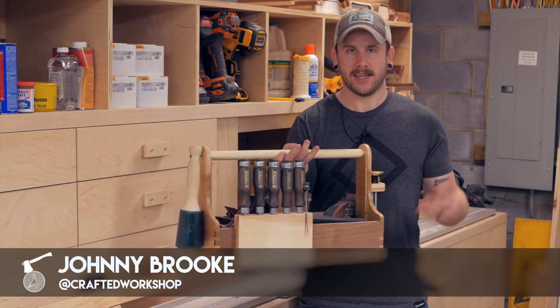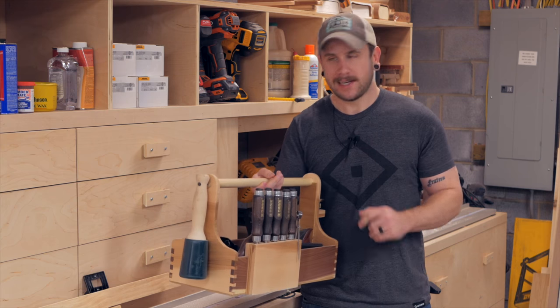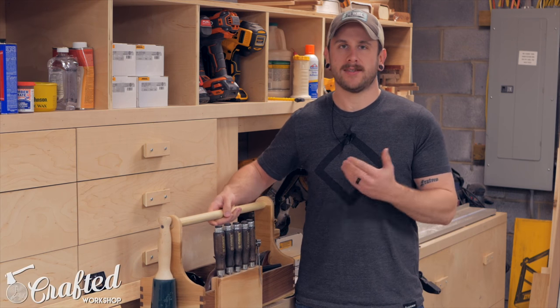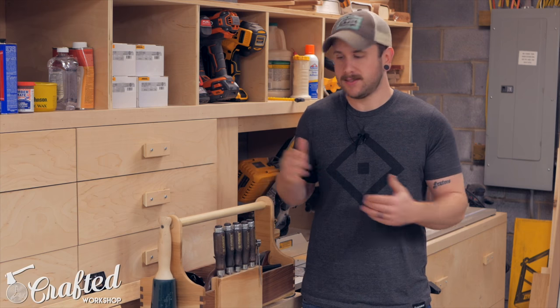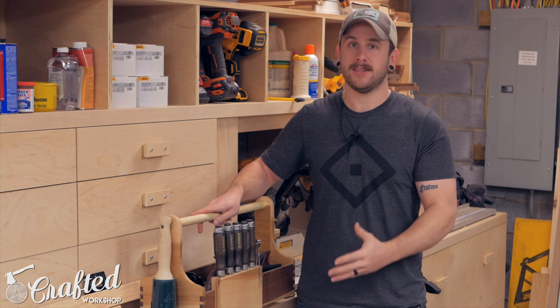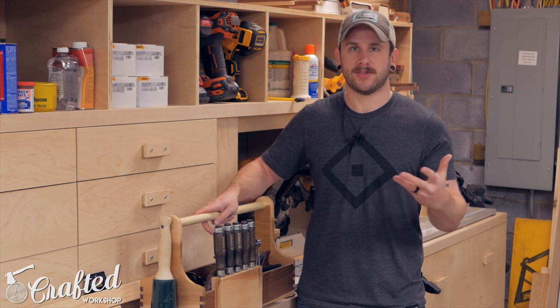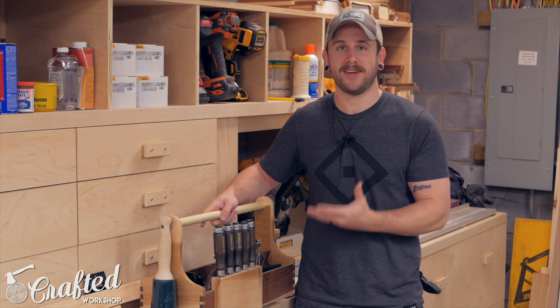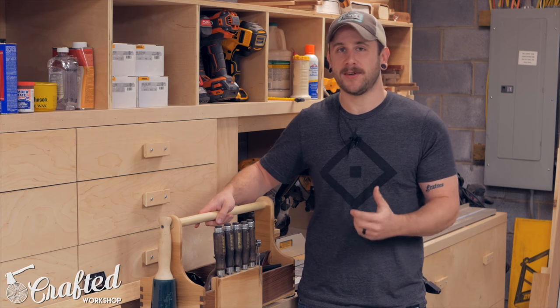Last week I attended a woodworking class at the John C. Campbell Folk School and I needed a way to bring some of my hand tools with me to the class. I also wanted to get a little more hand tool experience before the class because I knew we'd be using some hand tools as part of the build. So this was a great project for me to both practice my skills and transport my hand tools nicely. It holds a surprising amount of tools — it's actually pretty heavy — but it turned out really really nice.